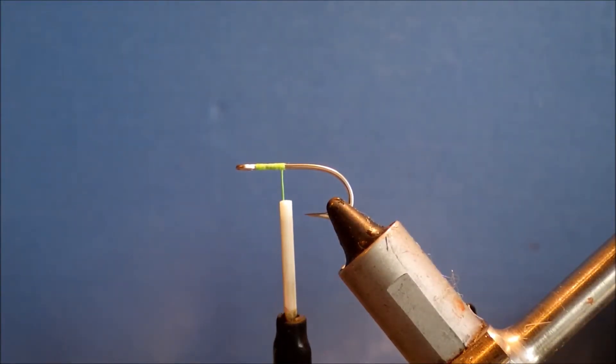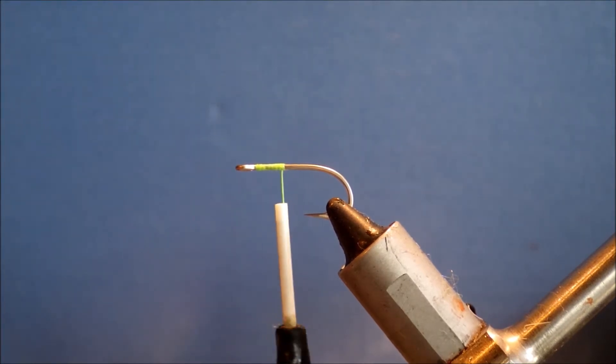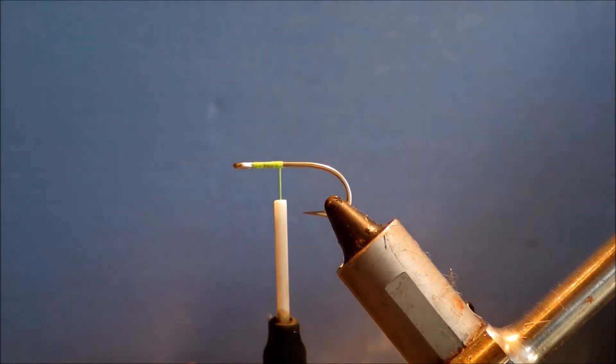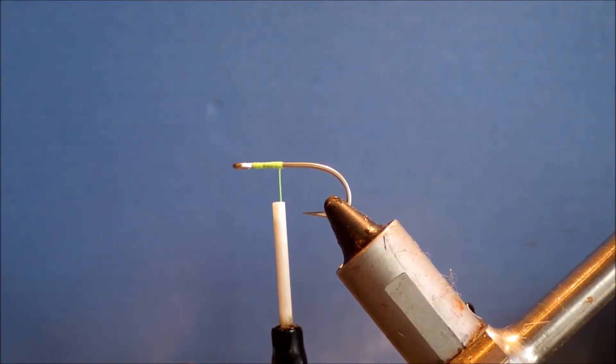Hi everybody, today I'm tying a Gorl's hackle shrimp bonefish fly. You can tie it in a range of colours and sizes, and it works for other species as well as bonefish. It's quite a small, simple pattern really. In the vise I've got a 811S size 6 — you can tie it down to 10s even, or as big as a 4. I'm tying a greeny olive version; dark green versions are a grass shrimp pattern, but you can tie it in brown, pink, or tan.